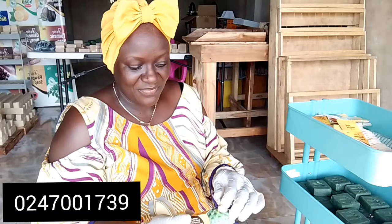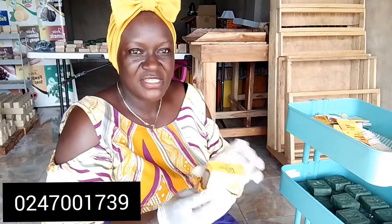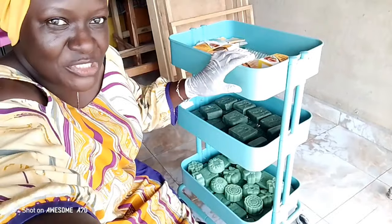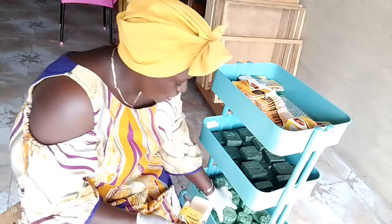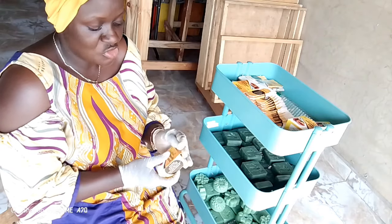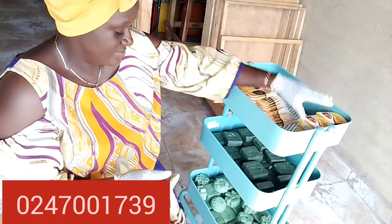It smells so lovely! If you want one, you have to call us, Jovims, at 024 700 1739. I have a few more to pack. Thank you for subscribing, liking, and sharing our platform with your friends. If you want to order products, they are all natural and organic.